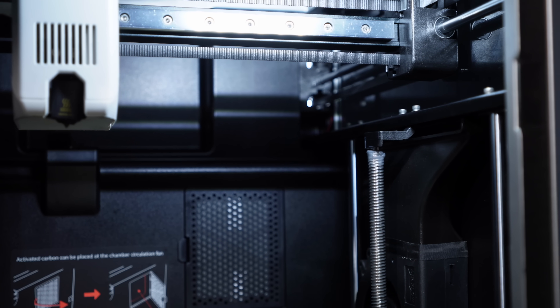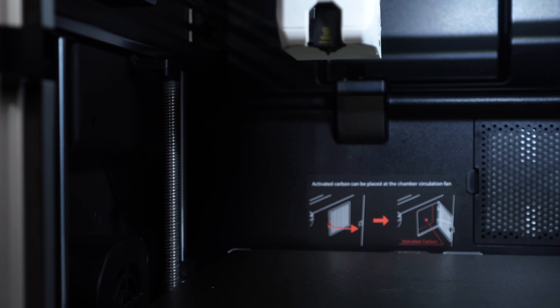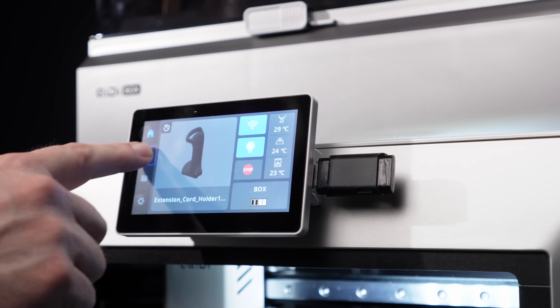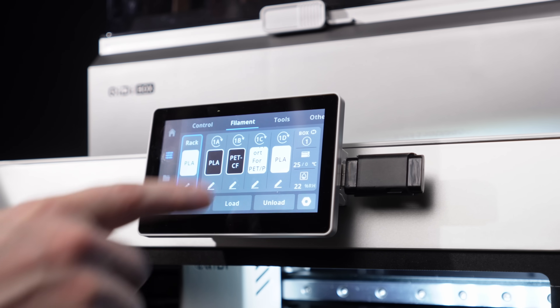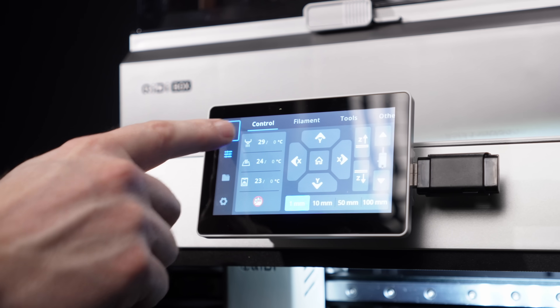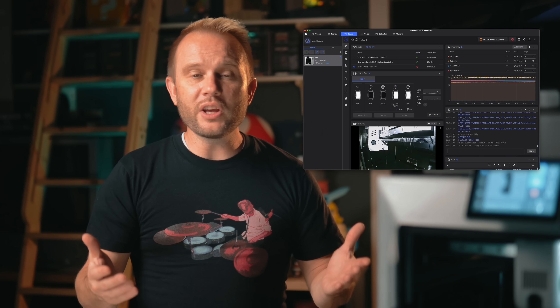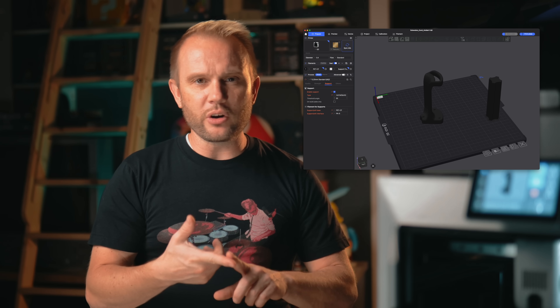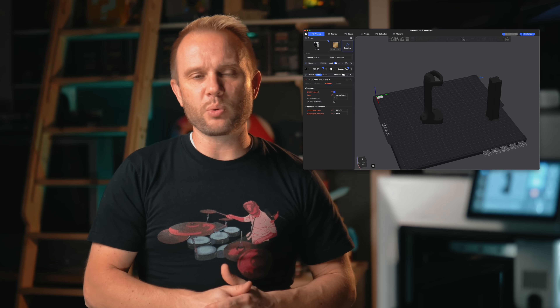Inside, the system is carried on dual lead screws with four large linear rods, a nozzle wiper, and a filament cutter. The interface on the front is decent and responsive — it's a 4.3 inch touch screen — and it also has an internal camera with time-lapse support. Connectivity is done over Wi-Fi, Ethernet, or USB. The whole thing runs on a Klipper-based system integrated into their own slicer called Chidi Studio, so you can monitor, control, and adjust prints remotely.